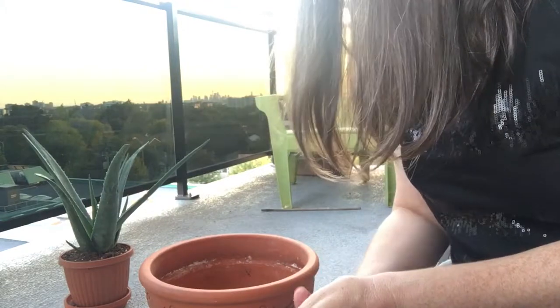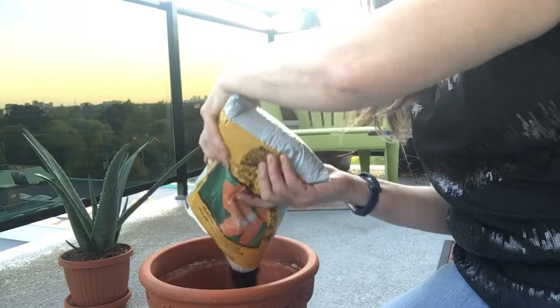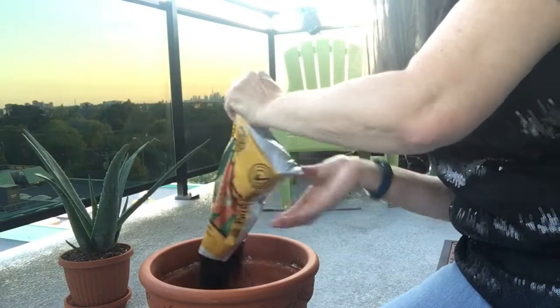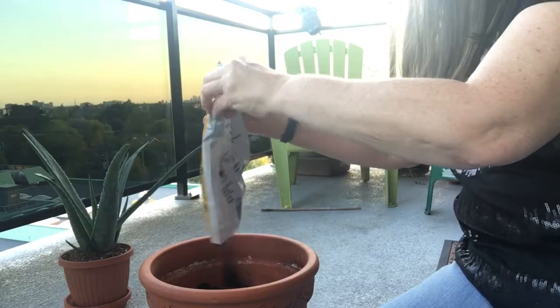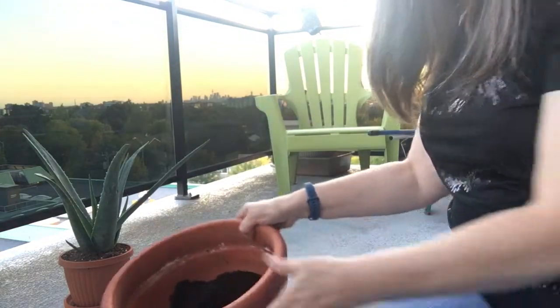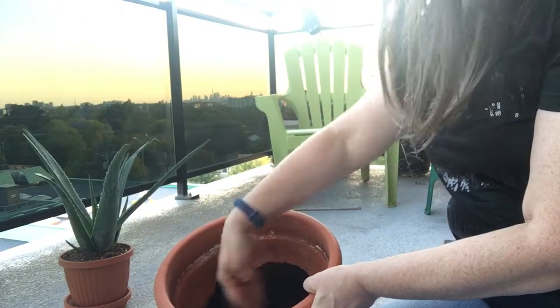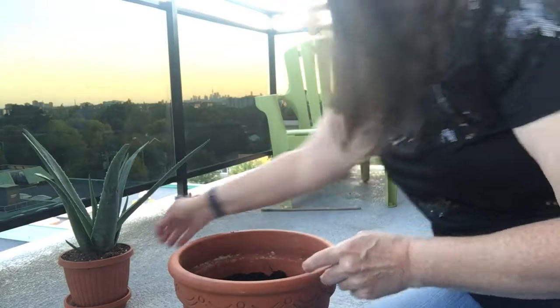I'm just going to make a bit of a well, I guess, for the plant to rest in.